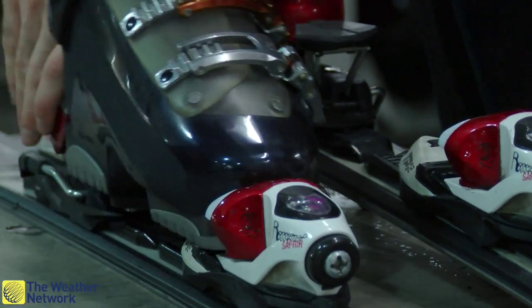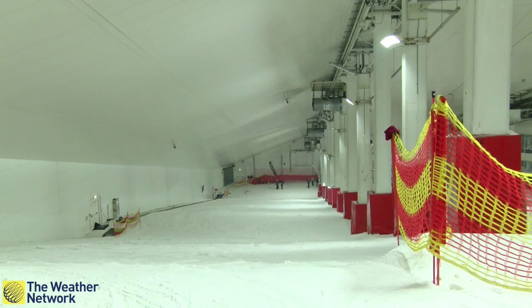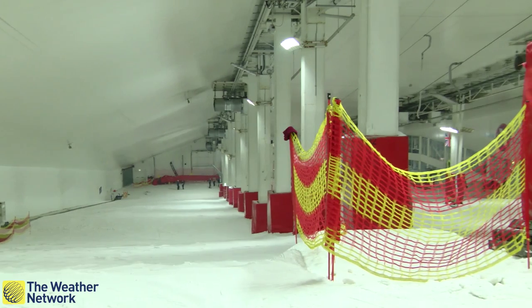I've never skied before and wanted to find out exactly what's involved for a beginner. Stephen Jordan is the snow sports manager at Snow Zone and is tasked with teaching me.